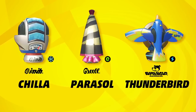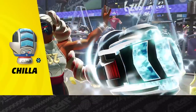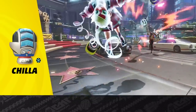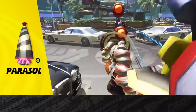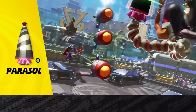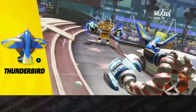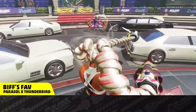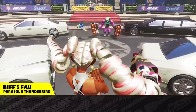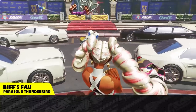Here are her signature arms! The Chilla will freeze your rivals to the bone! The Parasol blocks incoming attacks in style! And the Thunderbird may look cute, but it's frighteningly effective! Faint with a Thunderbird, then block incoming counterattacks with a Parasol! It's an elegant combo that really suits her!